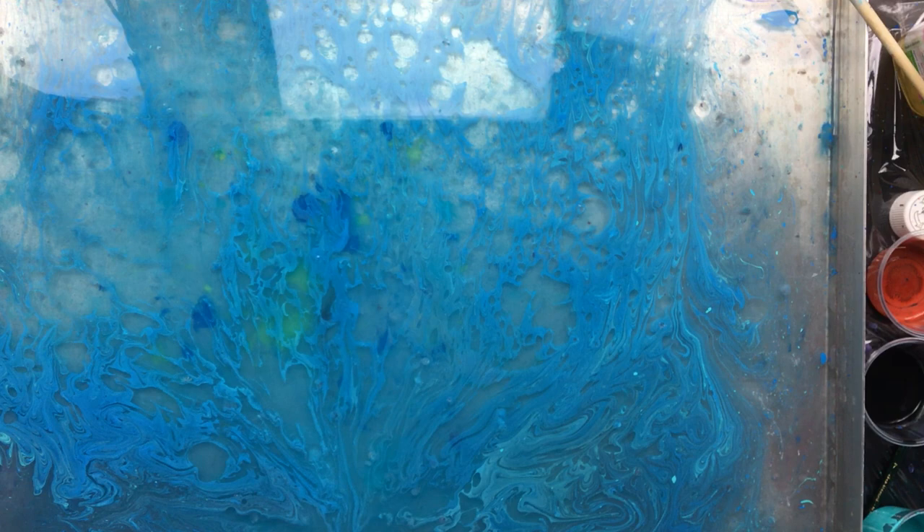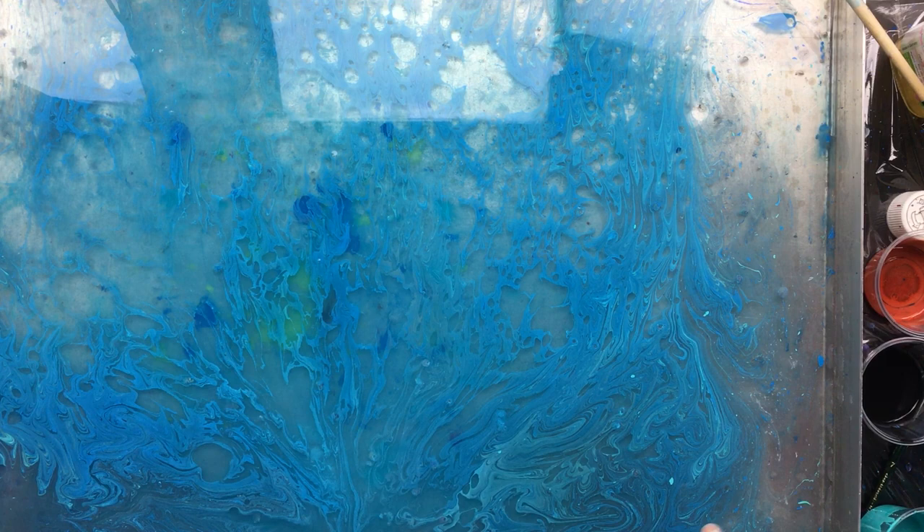Later on today I just might do some normal pouring — not sure yet, maybe I'll keep it for tomorrow because there's a lot of cleanup. I've got everything covered in paint here. I'll show you — can you see all the spatter? A lot of spatter on the monitor.